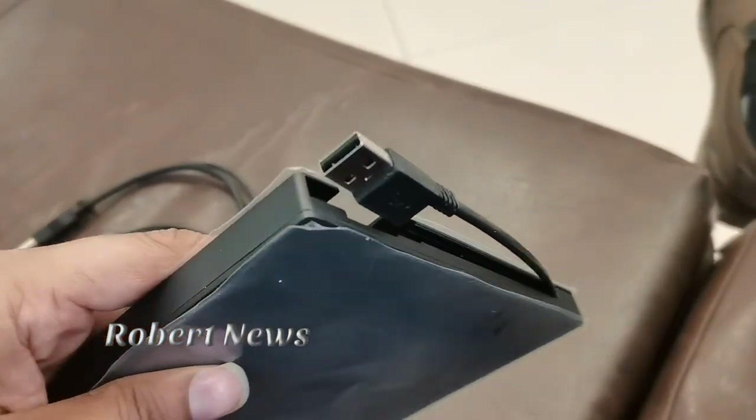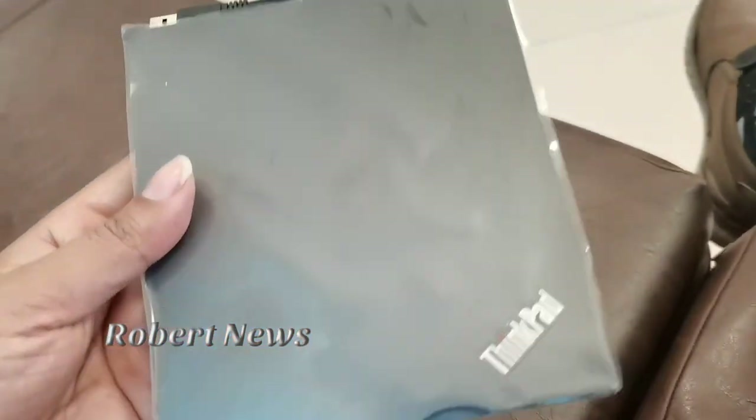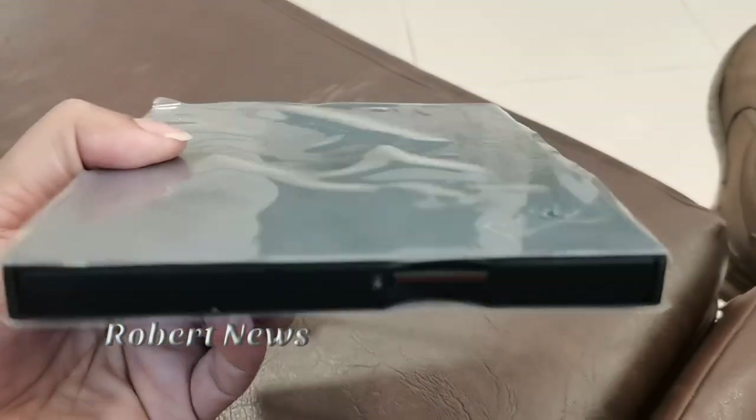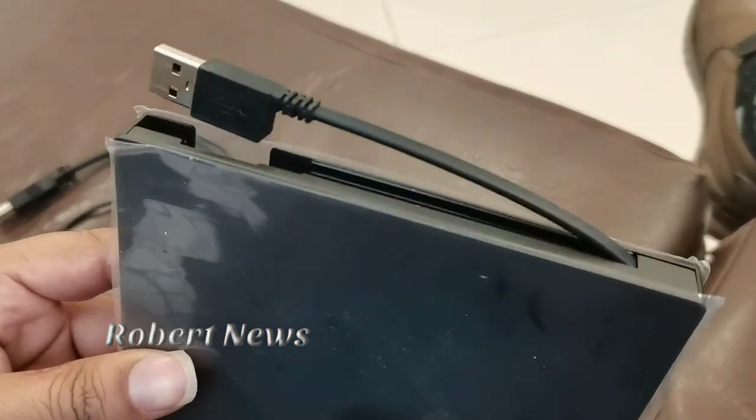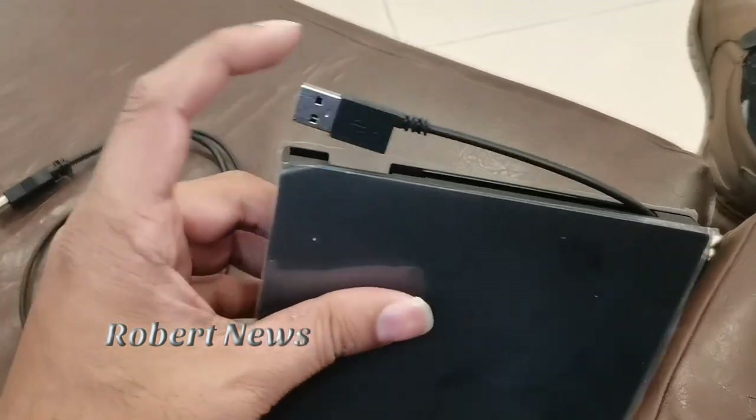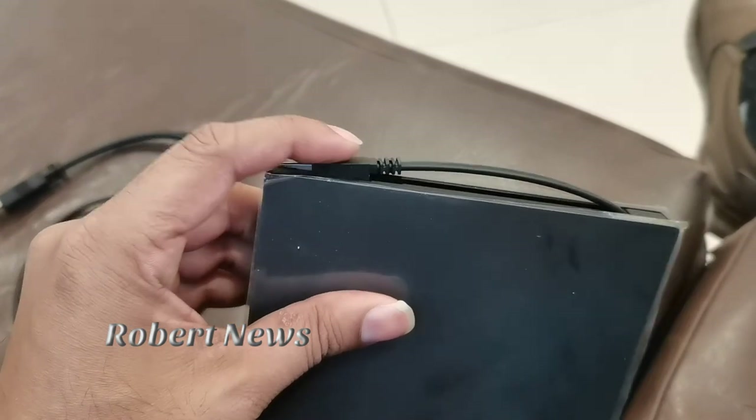This is a device that your computer detects automatically. If you want to subscribe, please like and comment. You can use it for watching movies as well.